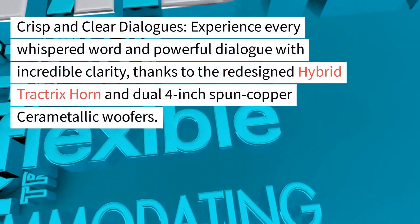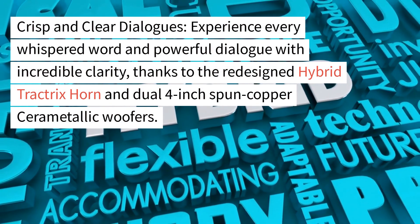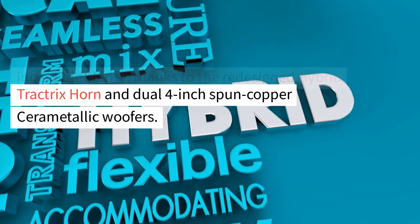Crisp and clear dialogues. Experience every whispered word and powerful dialogue with incredible clarity, thanks to the redesigned hybrid Tractrix horn and dual 4-inch spun copper ceramic woofers.